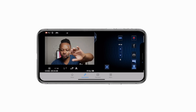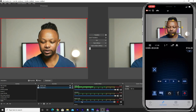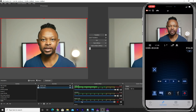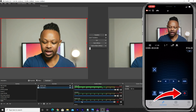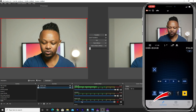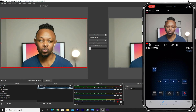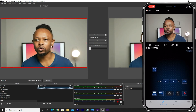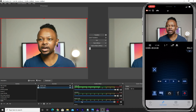If I go back to the app and want to record through the GX85, all I have to do is hit the record button on the phone — and I'm recording. You can see the clip being recorded in real time.